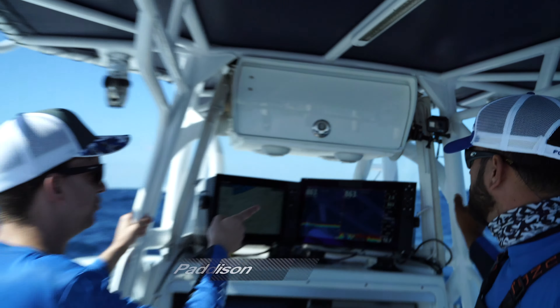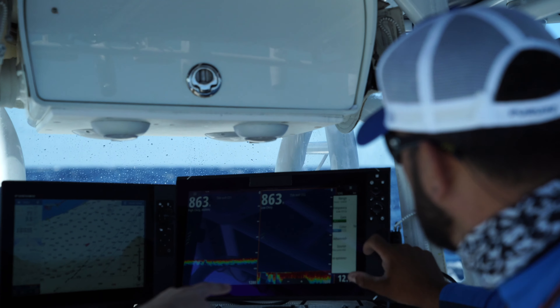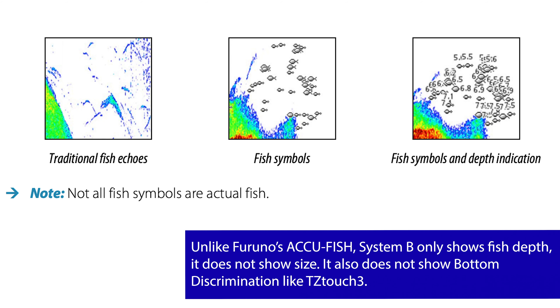If you go into the menu and go down under more options, you can turn the fish ID on, where it'll turn on the little fish symbols and show their ID number and depth of where they are in the water column.